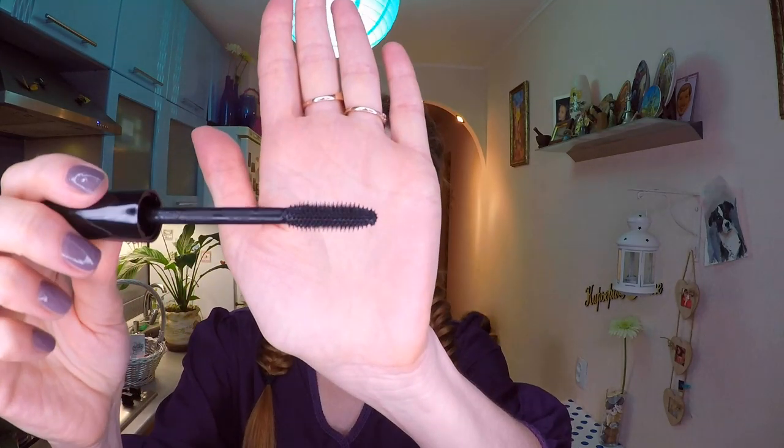Кисточка очень пухленькая. Кстати, я пользовалась тушью только цветной — серия раньше называлась Vision, потом Color Box, теперь On Color. Я сейчас попробую черную первый раз вместе с вами. Аккуратненько подбираюсь к самому основанию роста ресничек. Пытаюсь понять, подходит ли щеточка для моих ресниц, потому что у меня ресницы настолько капризные — чтобы их хорошо прокрасить, нужна особая щеточка.